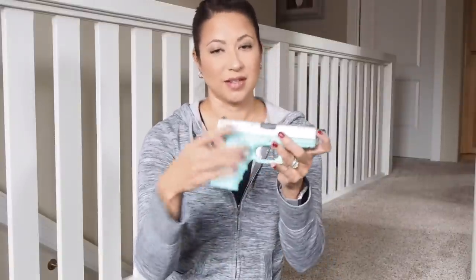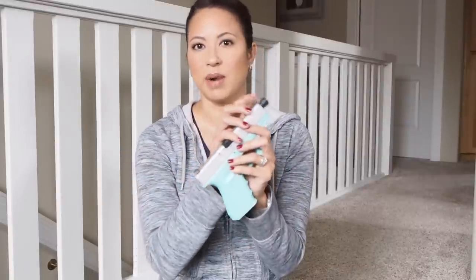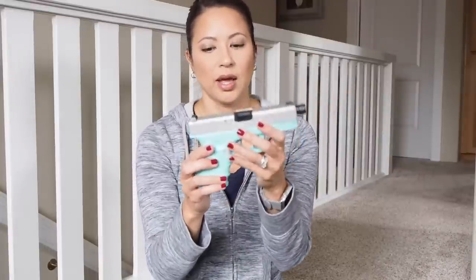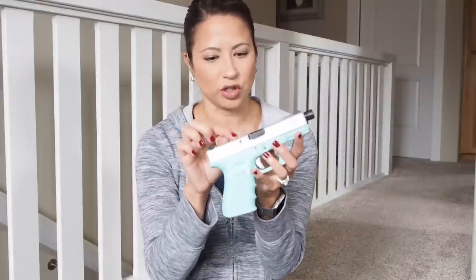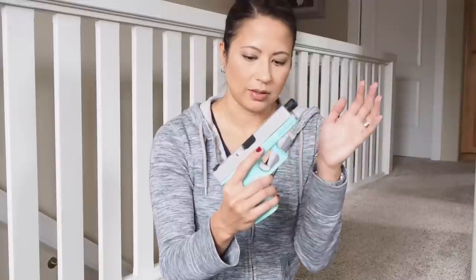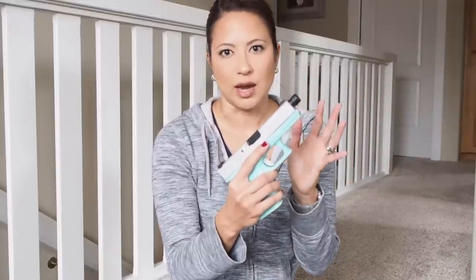I was carrying my Glock 19. It is Cerakoted. Obviously you guys are probably starting to see a theme here. I do have a threaded barrel on it right now, but when I was carrying it, this was not on here. This is just for my silencer by SilencerCo — if you're curious, that is what that is there for. It is Cerakoted in Robin's Egg Blue, and I'm not sure what the silver is called — I will put that in the description box below. It is just a fantastic, reliable gun.